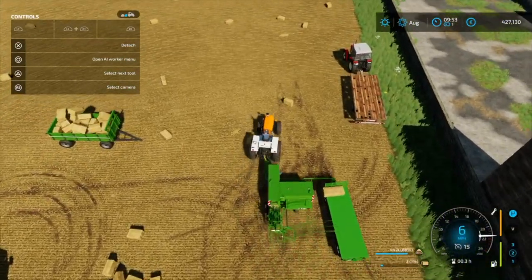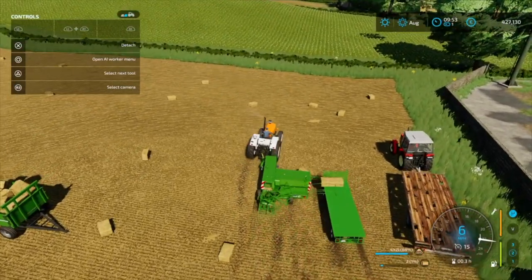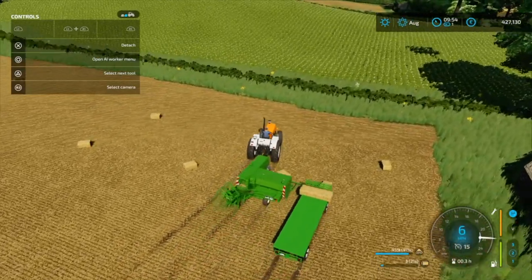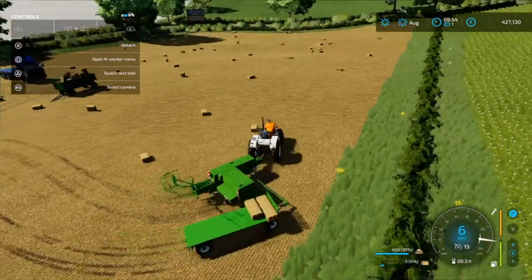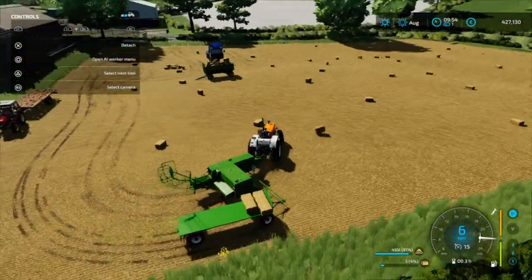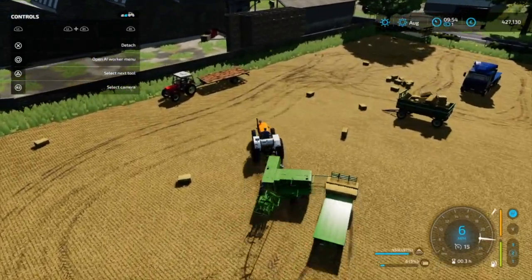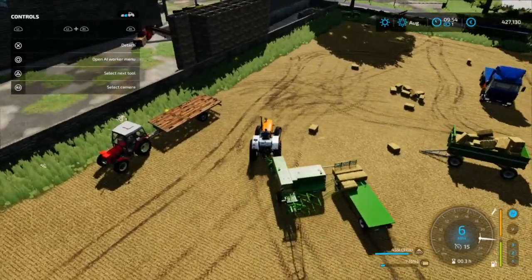This is nearly full, so I'm hoping somewhere around this field there's another 58 litres of straw. You can see it is already picking up anything that it goes past, which is really handy.